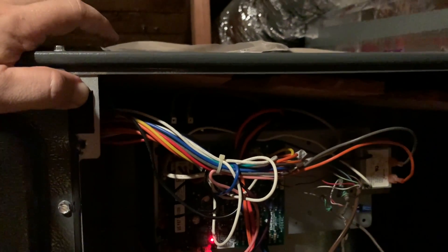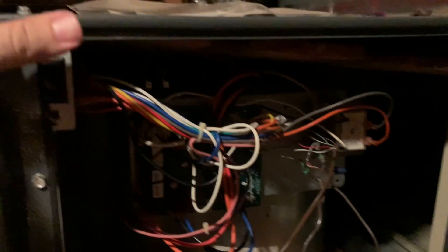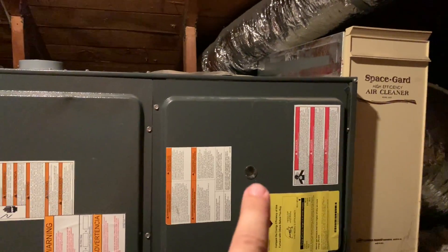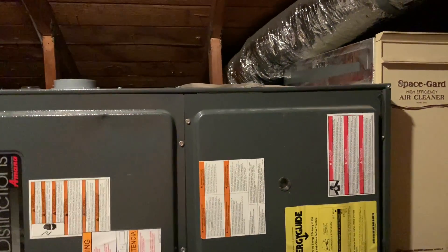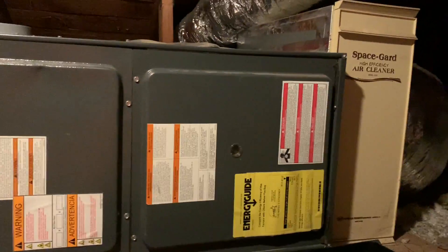Now we're gonna wait 10 minutes. I shut this door — when you put the door back on, that switch gets depressed by the door closing. There's a portal on the door where you should be able to see the LED through it. Let me turn off the attic light and check that portal — yeah, I can see the red light in there. It's on! Just waiting 10 minutes for the system to initialize.